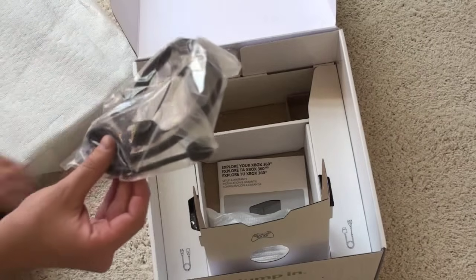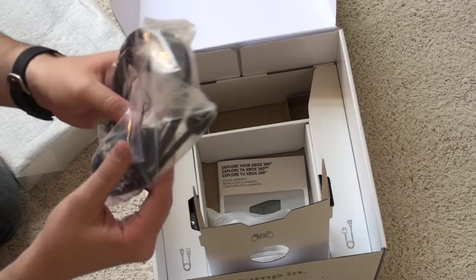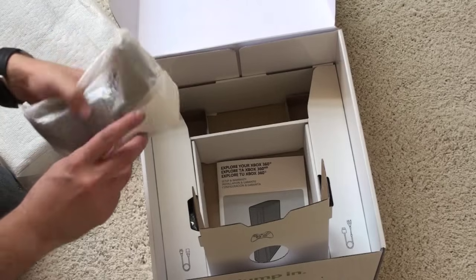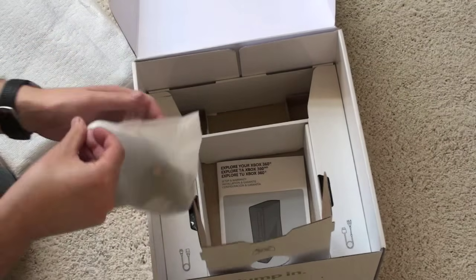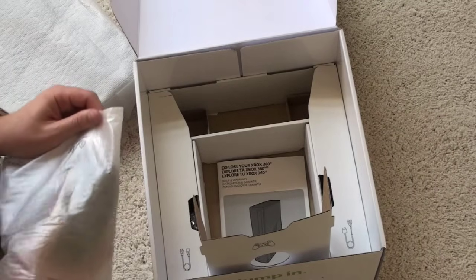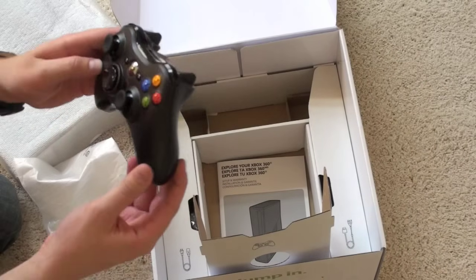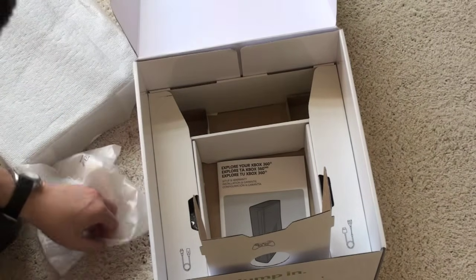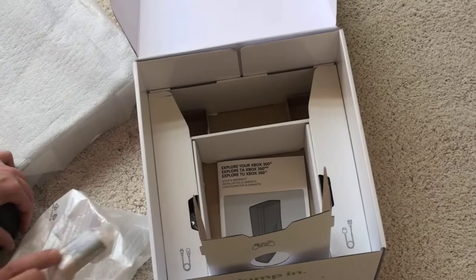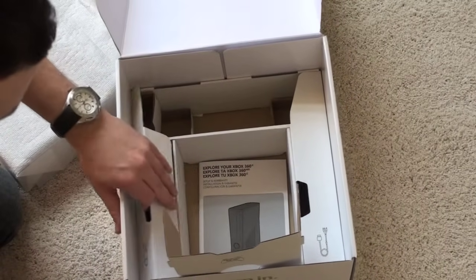Of course we have a headset — same headset we've seen in the past. It's got a little microphone built in, a boom-type headset with the mic that comes out to the side. We've got a controller, which is the same as all other Xbox controllers, but it is black and wireless. The new Xbox button looks a little more chrome than the older ones, and it comes with two Duracell AA batteries.